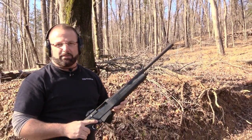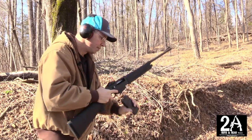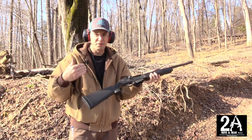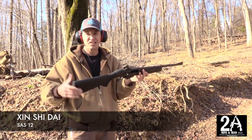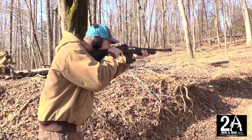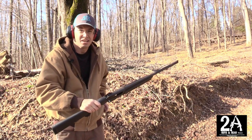Let me load up these mags here and we'll do some more shooting. I like it — it's actually a pretty comfortable shotgun. The grip's a little bit too big for me, but it's not that bad. I'm going to go with Zin Shai Dai for the pronunciation. Let us know in the comments which one of us is closer. That was a five round mag — let's try the three round, see how we do. Last round bolt hold open is pretty sweet. It's actually not bad at all to shoot. I'm kind of liking it.